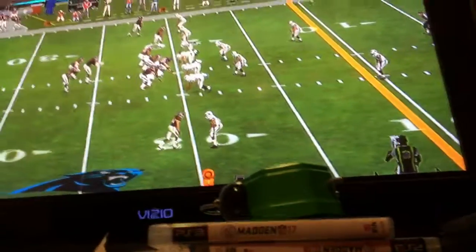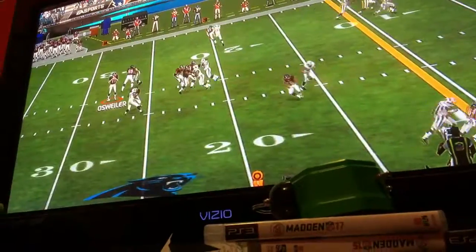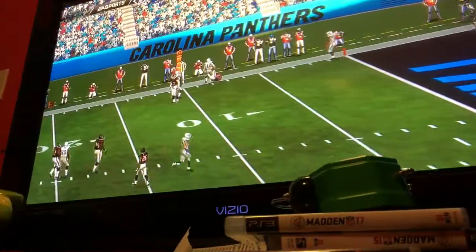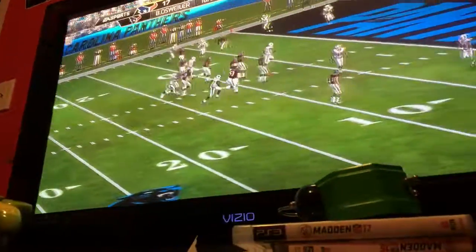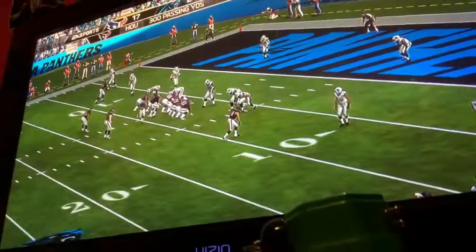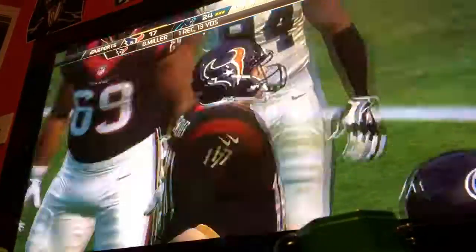And the seemingly endless drive continues. The snap from the gun. Throws to the left side and it is complete — he caught it. And quickly they get to the line, and the clock will stop on the spike.